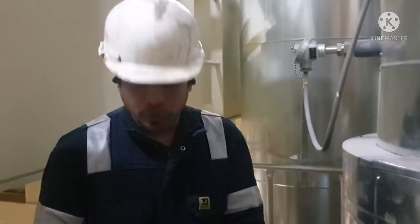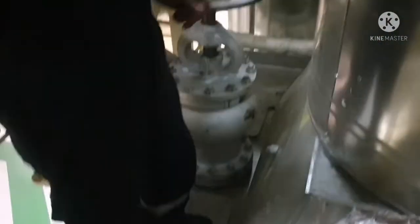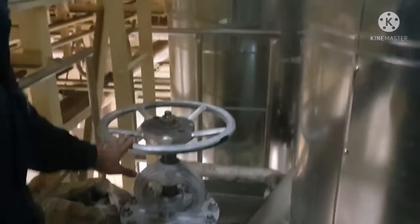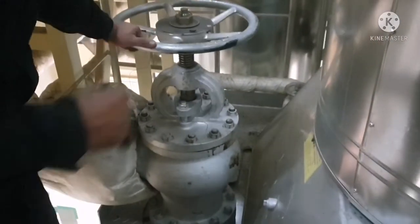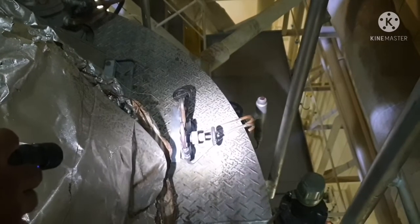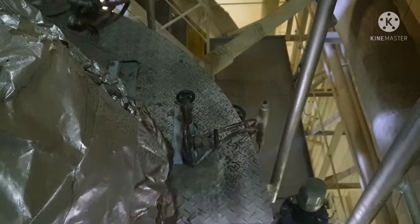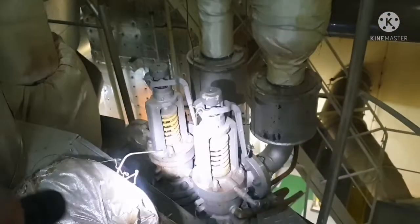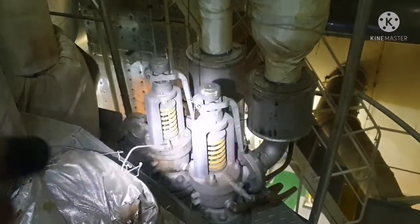Now we are standing on top of the boiler platform. This is the exhaust gas pipe of your boiler, and you can see this is the temperature sensor of your exhaust gas. This is your main steam stop valve. You can see three small valves here — one will be your vent valve, another will be the valve going to your sampling point, and the other will be the valve going to your pressure gauge.